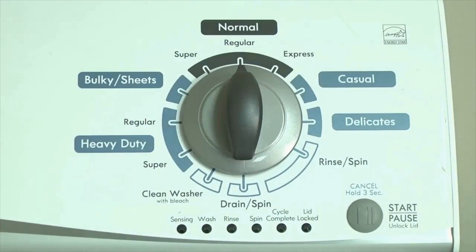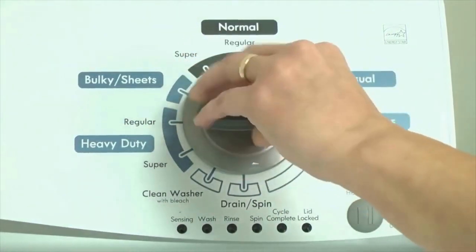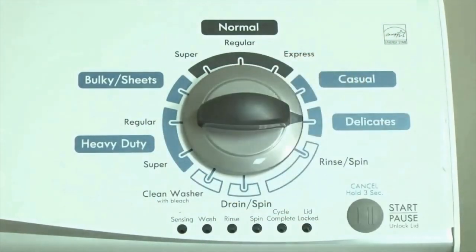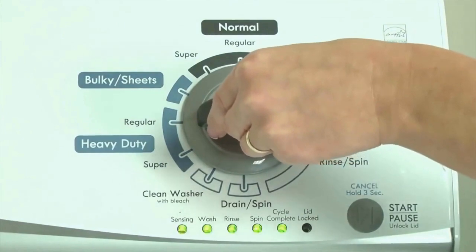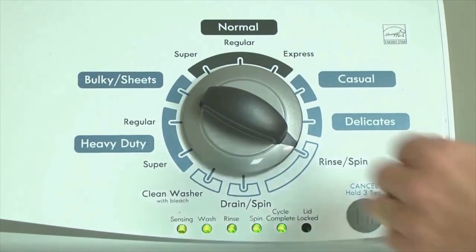Step 1: With the washer shut off and all indicator lights off, turn the control dial 1 complete rotation — 360 degrees — counterclockwise, stopping with the dial pointing straight up. Then quickly, within about 6 seconds, turn the control dial 3 clicks clockwise, 1 click back, and 1 more click clockwise — that is, 3 clicks right, 1 click left, then 1 click right. All the green status lights blink when you successfully activate the diagnostic mode. If they don't blink, try again, adjusting your speed. Congratulations — your washer is now in diagnostic mode.